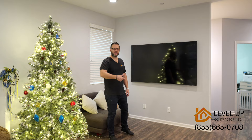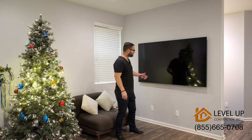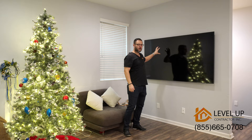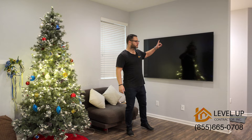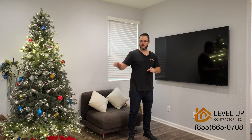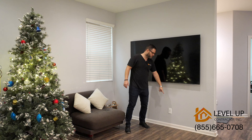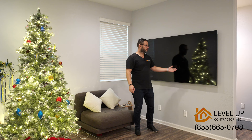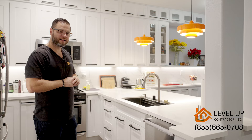We also framed this wall over here — there was a pony wall at the entrance. We relocated the furniture and the sofa, framed this wall, applied new drywall, and did an outlet to relocate the TV. Another purpose of this wall was to separate the main hallway from the living area. We also ran an HDMI cable so it'll be much easier to connect the cable rather than always going in from the back side.